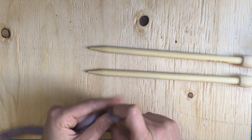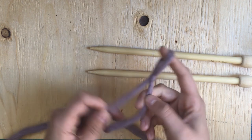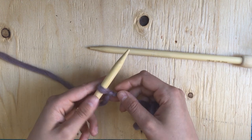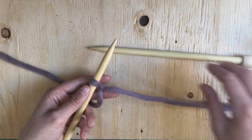So what we always start off with first is our slipknot. You can either do the pretzel or just the regular slipknot way. You can find a tutorial for that on our YouTube channel here. So with that first slipknot, you want to keep it on your needle.